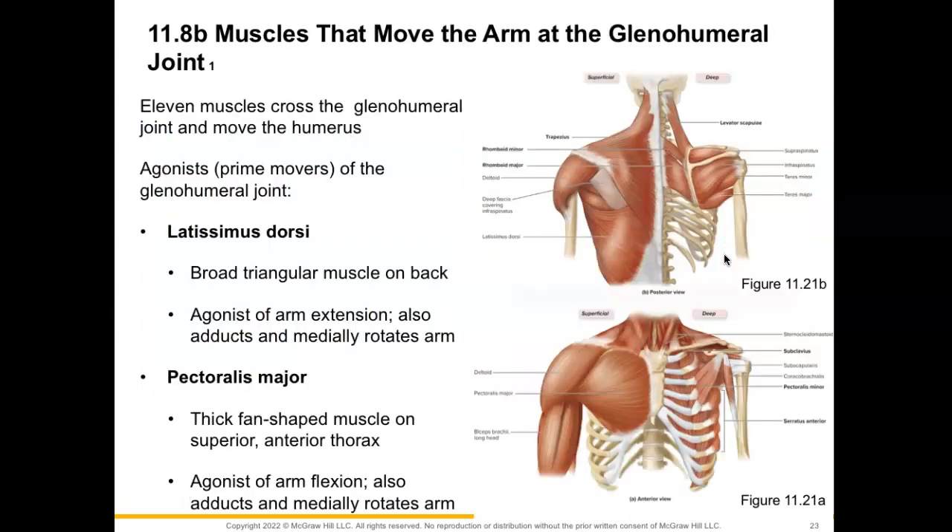Now we're going to talk about some of the muscles that move the arm at our glenohumeral joint. We'll have 11 muscles that cross this joint and help to move the humerus. Our latissimus dorsi muscle, found in the posterior view on the lower back, is a broad muscle with a triangular shape that inserts onto the intertubercular sulcus on the humerus. When its fibers contract, they're going to cause arm extension and also adduction and medial rotation of the arm at the shoulder.